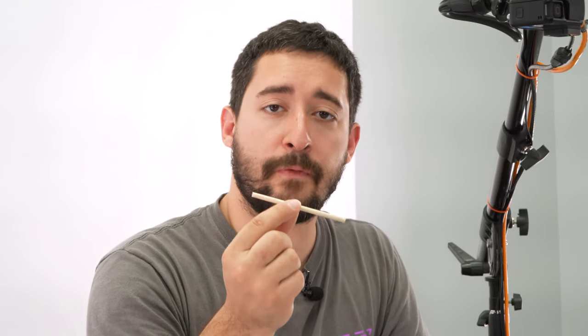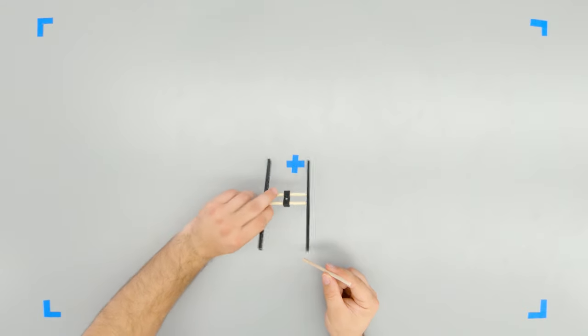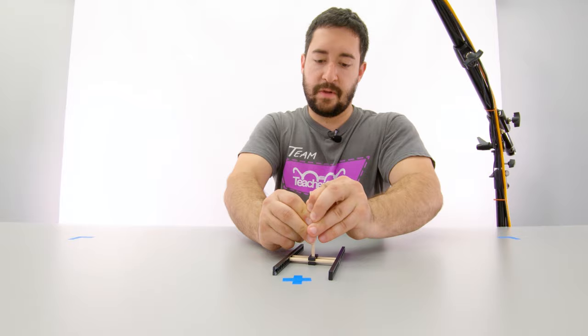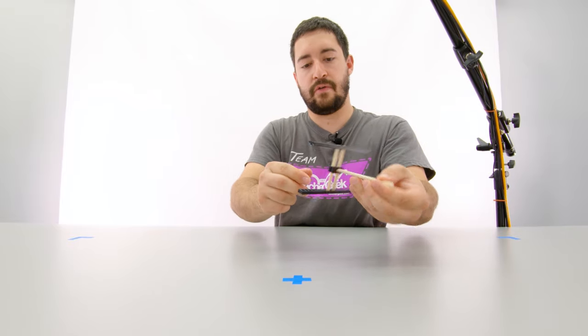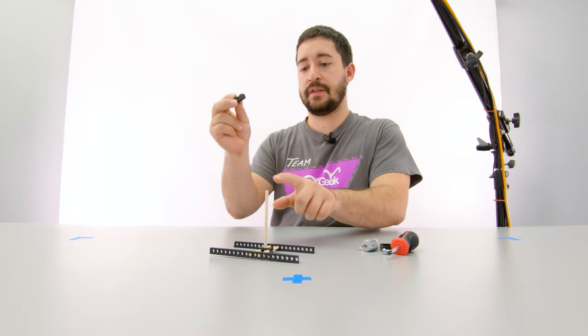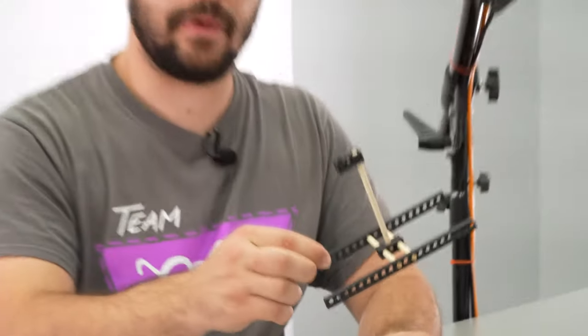To finish my frame, I'm going to wiggle a 10-centimeter or 4-inch dowel into the one remaining hole of my perpendicular block. This hole's tricky, so I like to put the block on the table and wiggle the dowel in. Our frame is all set — time to add the motor. Next, I'm going to add another perpendicular block to the top of the dowel.